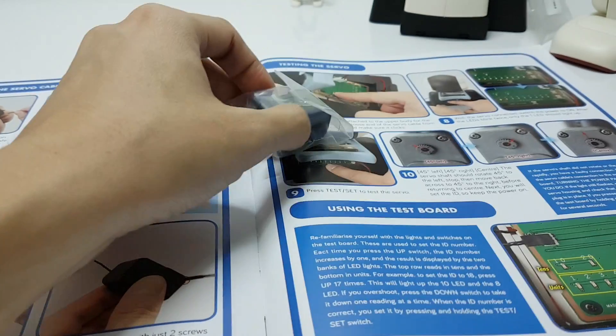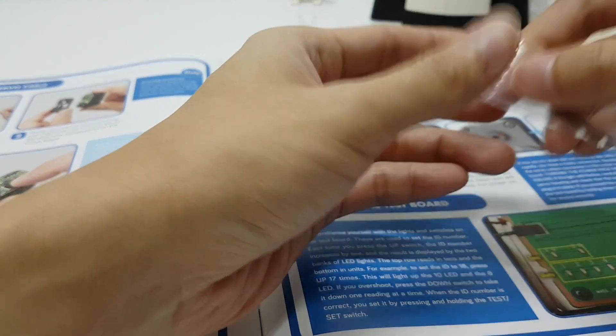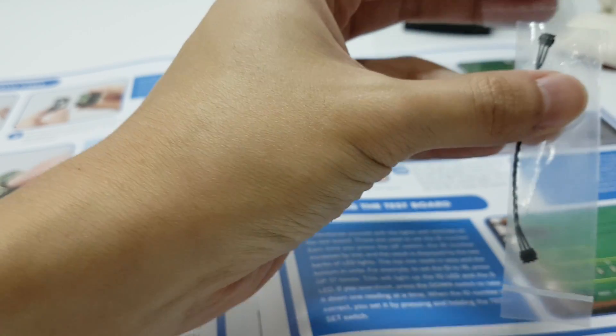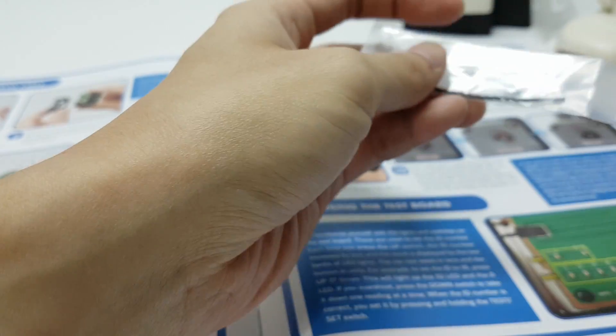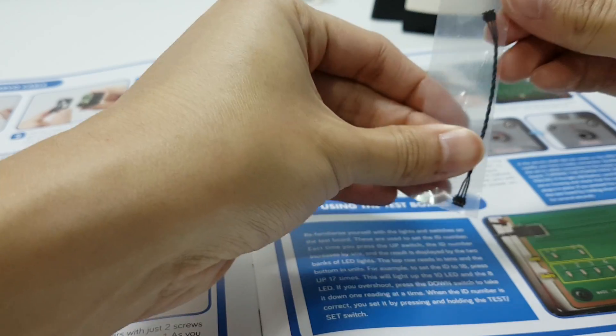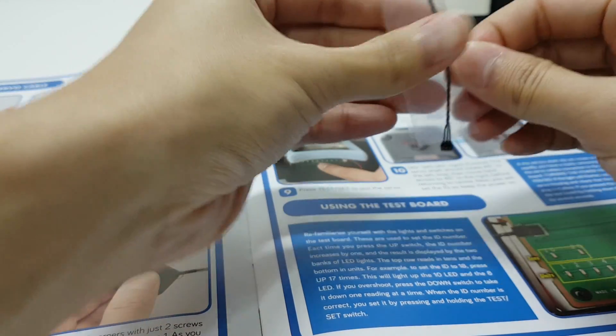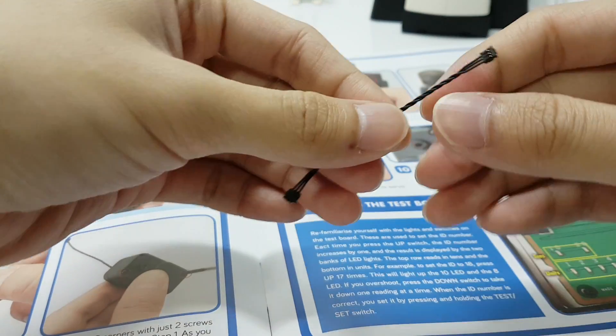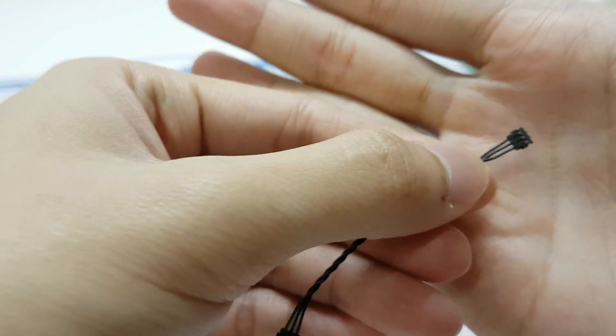First, let us bare the cable. As usual, we will look for the golden connector.